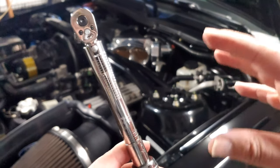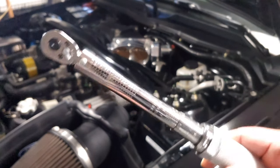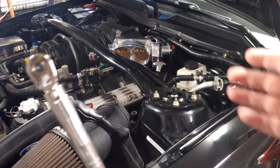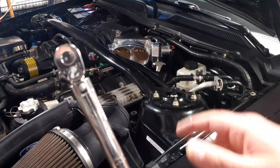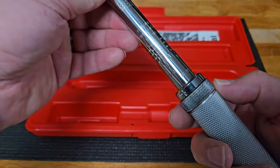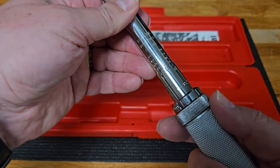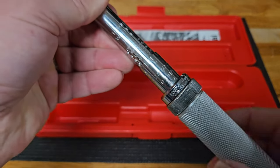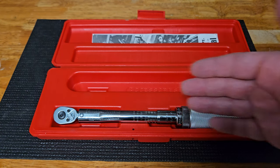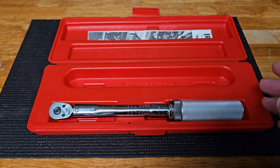It's really nice having this quarter-inch torque wrench compared to the half-inch, which is a bit more industrial for larger applications like suspension. With this one you get those finite inch-pound measurements so often needed in the engine bay for smaller bolts. Just remember with click-style torque wrenches: for longevity of the tool, make sure you set it back to its lowest setting before putting it in the case for storage, so the internal mechanism has the least amount of tension built up on it.